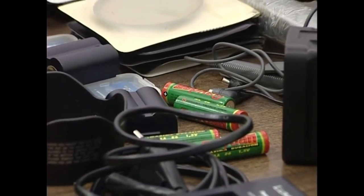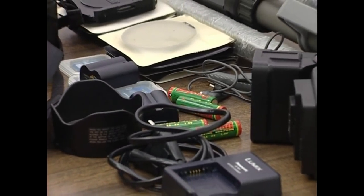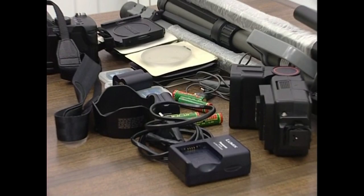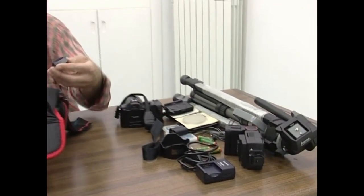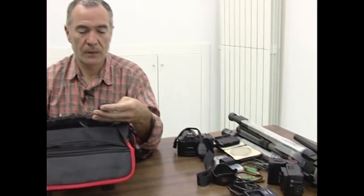Txangoak ez du horregatik emoziori galdu behar, baina ez duzue argazkirik izango. Txangoak ez du horregatik emoziori galdu behar, baina ez duzue argazkiak egingo duzue egin izanak.